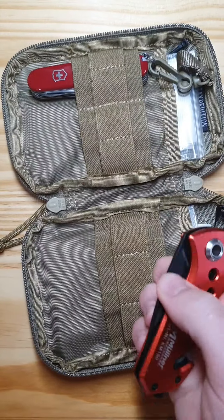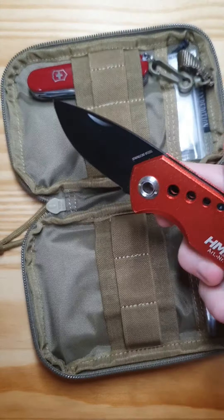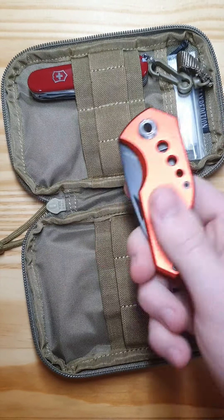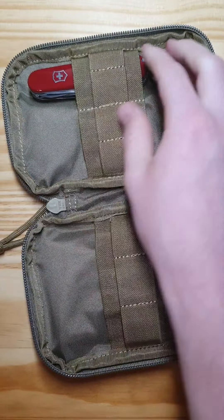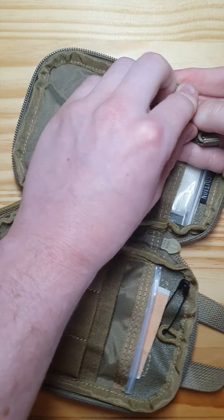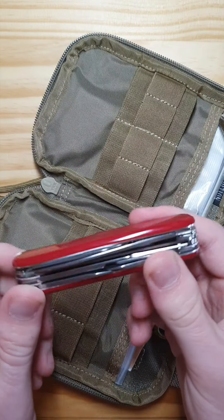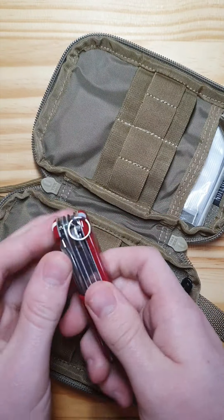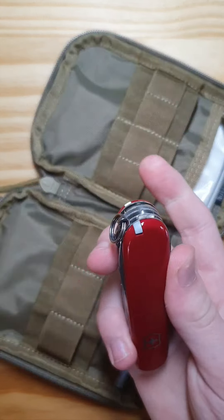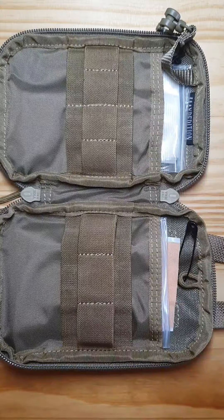Let's go with the knife — that's nothing special, just a little rescue knife. You can find it in any Walmart, whatever. Next item is the Victorinox Spartan. The only reason why I got a Spartan is essentially because of the little screwdriver in the back. That's just it.